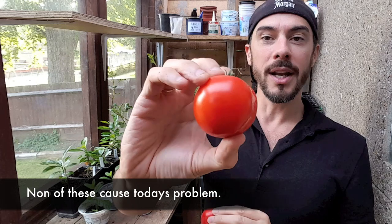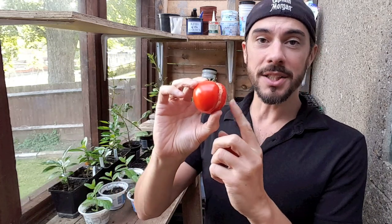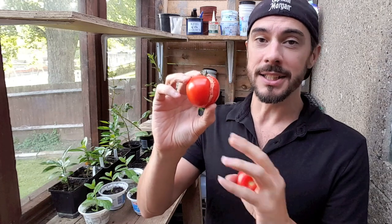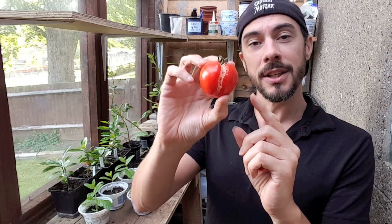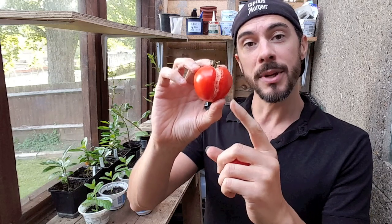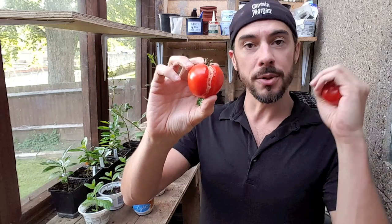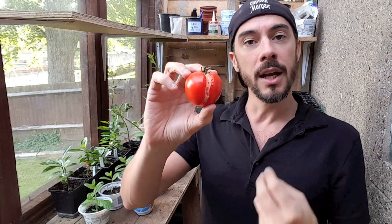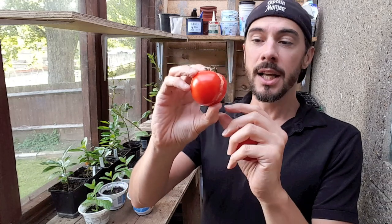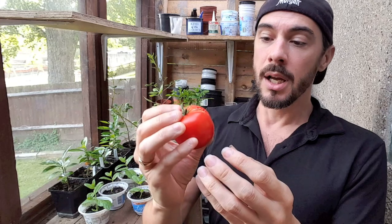These are both exactly the same variety of tomatoes, but one is having a severe problem. This is actually a physiological problem, meaning it's nothing to do with any diseases or pests — it's to do with the nature of how the tomato is actually growing. You'll find this will happen at this time of year when you've gone all the way through the growing process, nurtured your plants to a good height, and your tomatoes are going from green to pink and then to the red stage.